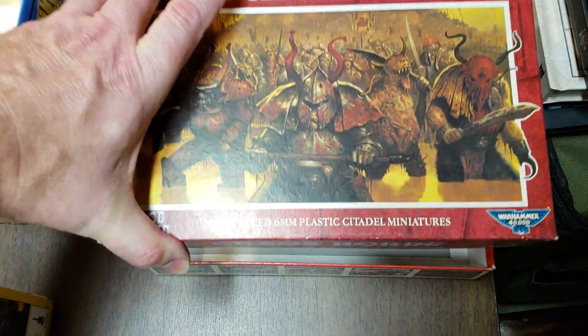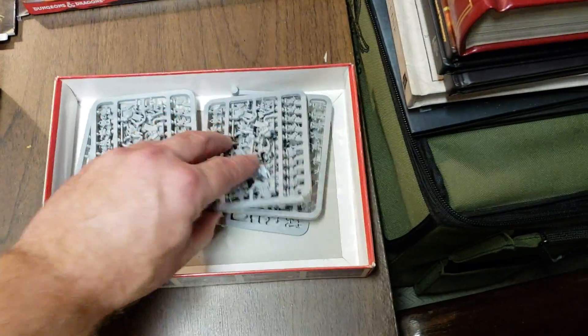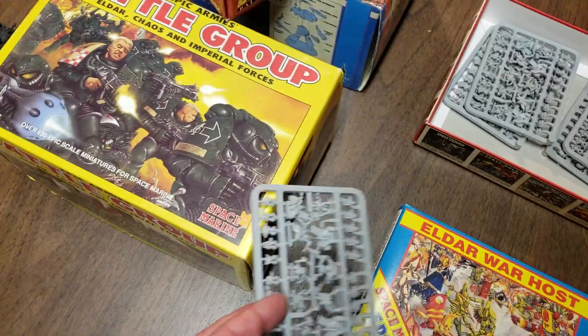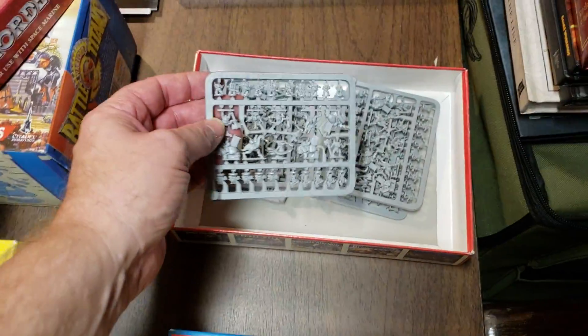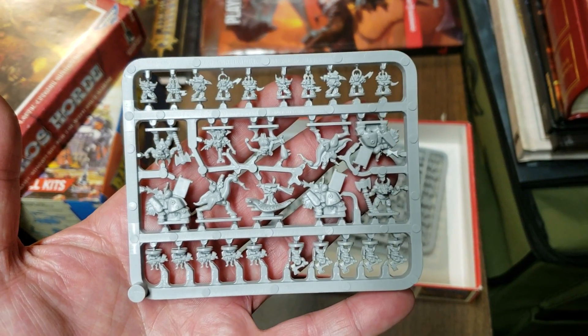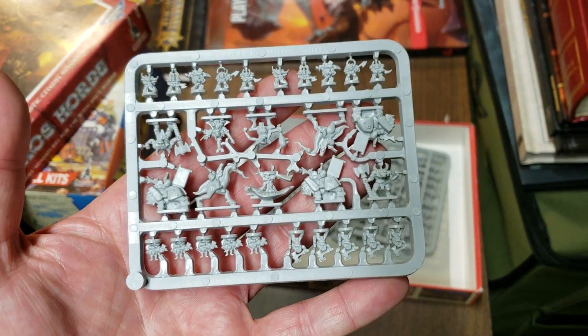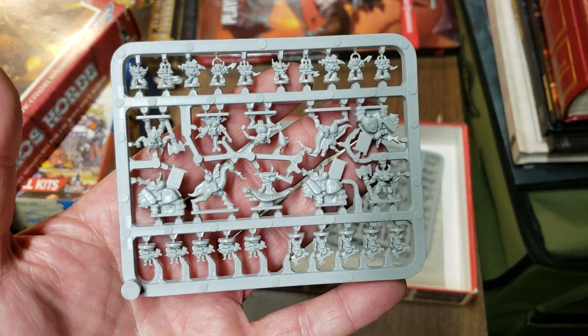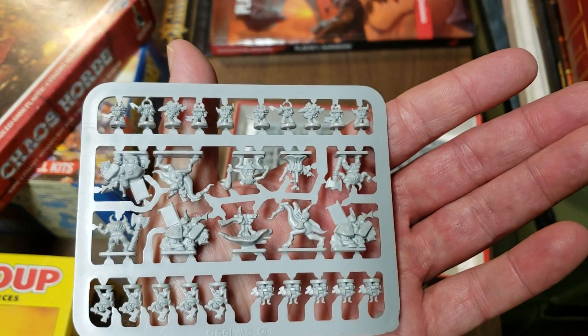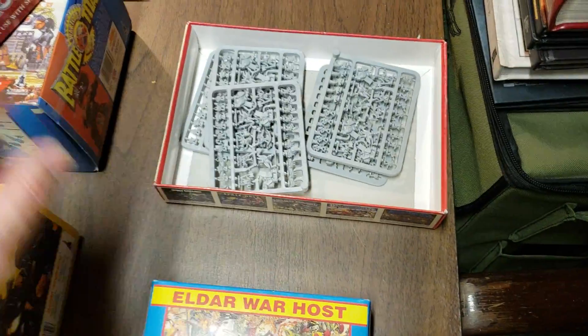Over here I got what's left of a box of Chaos. I got five sprues left in here; the bases are over in the other box. So basically I got a whole bunch of Chaos sprues. I really don't need these things, I don't think, and I'm not sure exactly what to do with them — because there's only so much Chaos.